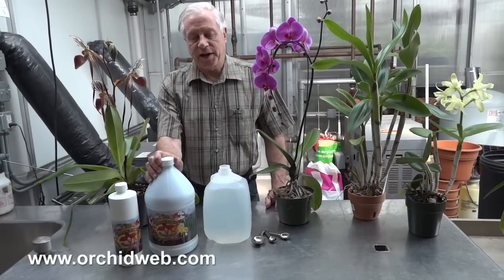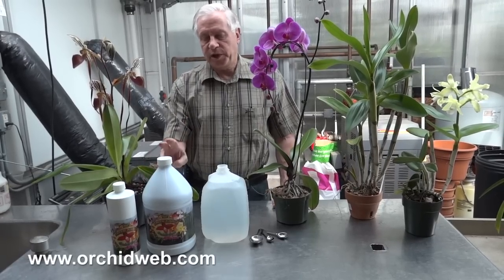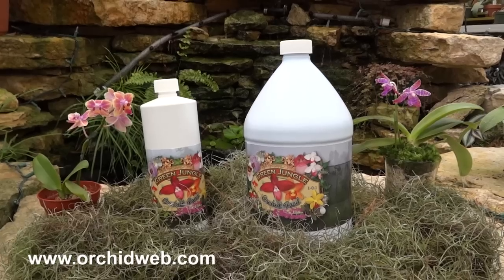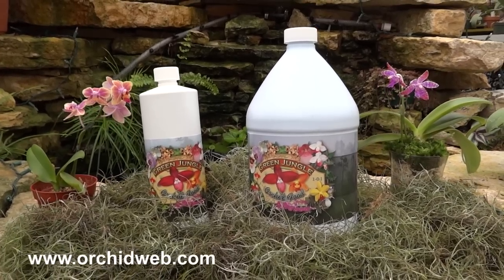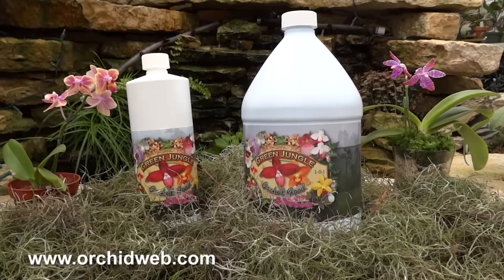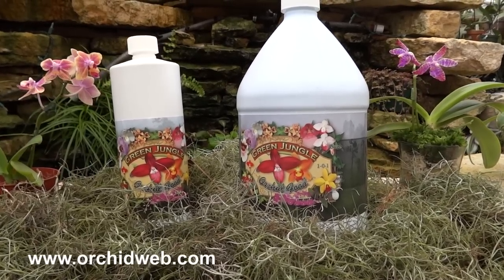In nature there are all kinds of things that happen that we can't really duplicate at home. So I worked with two PhDs in plant physiology — one at the University of Minnesota and another at a fertilizer company. After about 14 or 15 formulas, we ended up creating a food that works really well with all orchids.